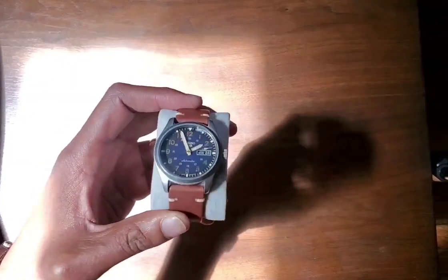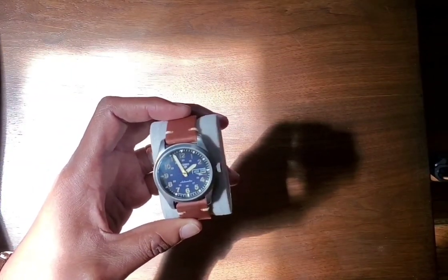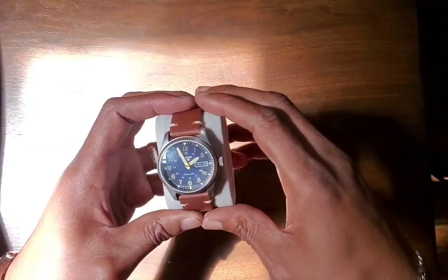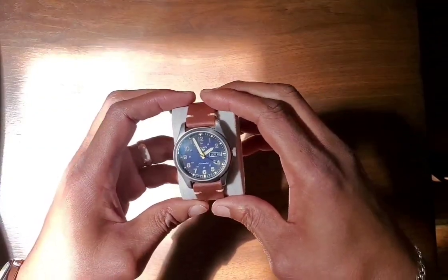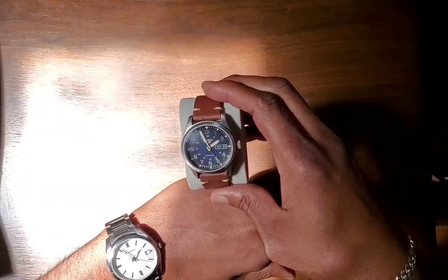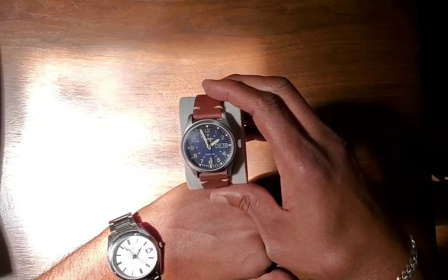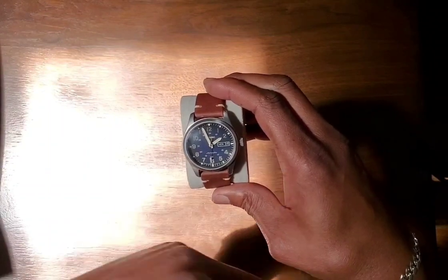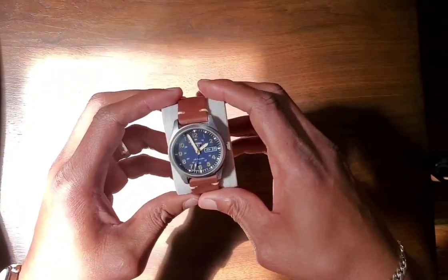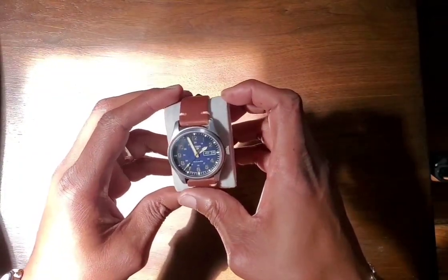So what you're going to need is a watch — this one — and it's important that your watch is set to the correct time. So right now it's almost 1:57 in the afternoon, and what you want to do is point the hour hand of your watch directly at the sun.